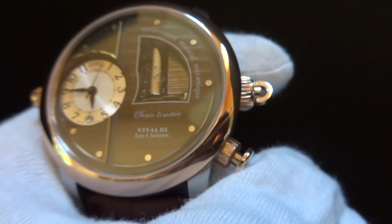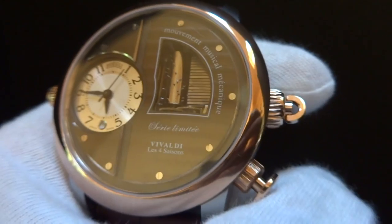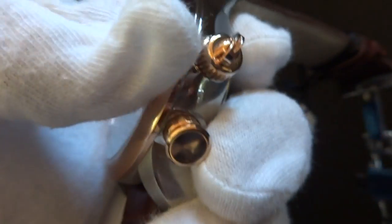The pusher at four o'clock is what turns the musical mechanism off and on, and then it winds with the crown here at three.